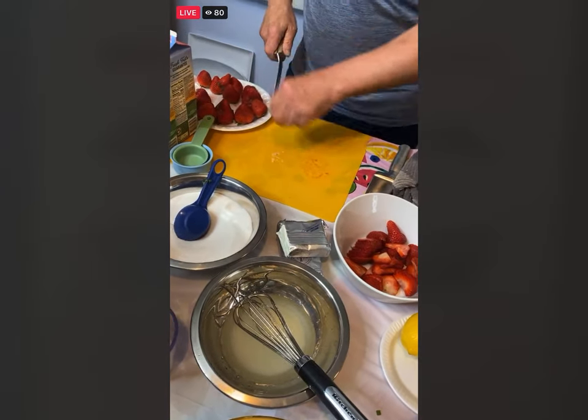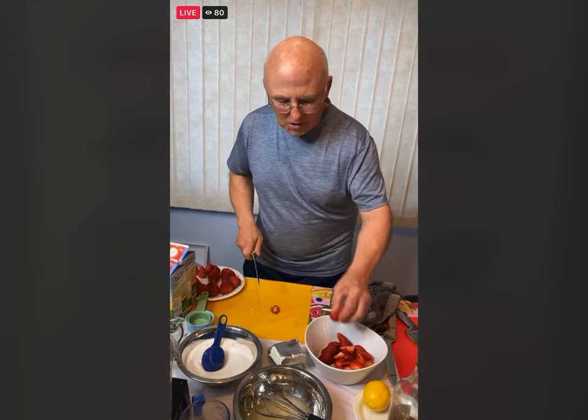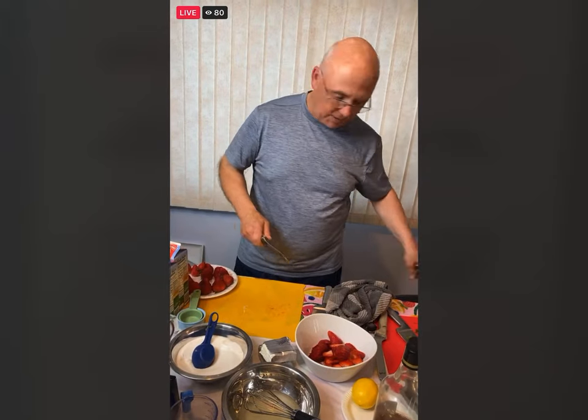Rita asks: how many cups of fruit total are you using? You can use actually one and a half to two cups of the berries. I've been going with close to two cups.